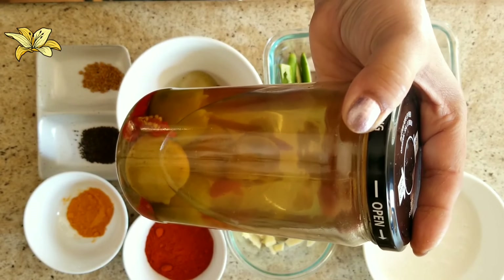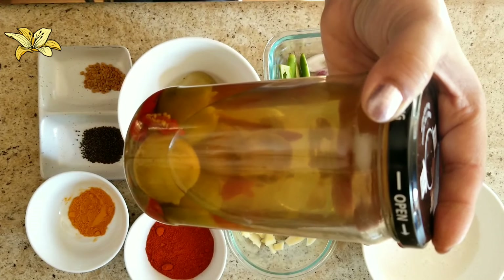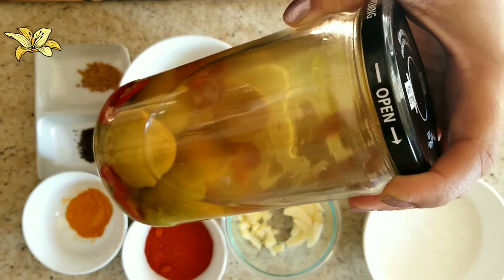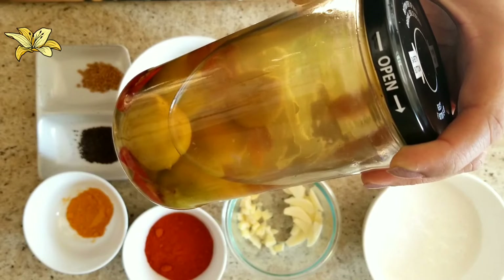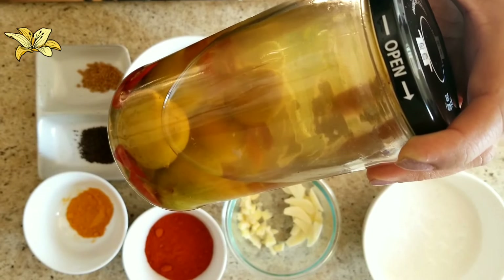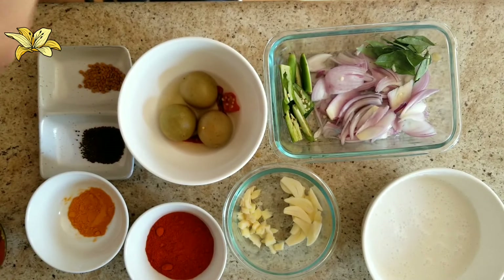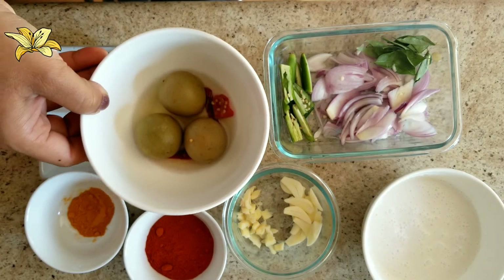I made this pickled lime in lukewarm water, vinegar and salt. You can keep it in an airtight container like a glass jar and set it aside for 15 days before using. If you like, you can also add green chilies with the lime. I have taken three limes from the pickled lime.